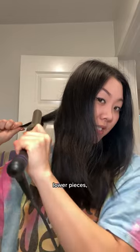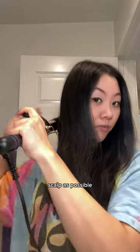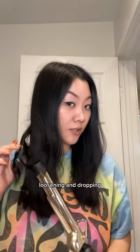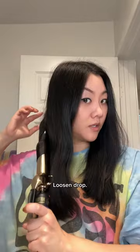For the lower pieces, I always go as close to my scalp as possible and I hold my barrel horizontally. Then I'm just loosening and dropping. Grabbing another lock, going in, loosen, drop.